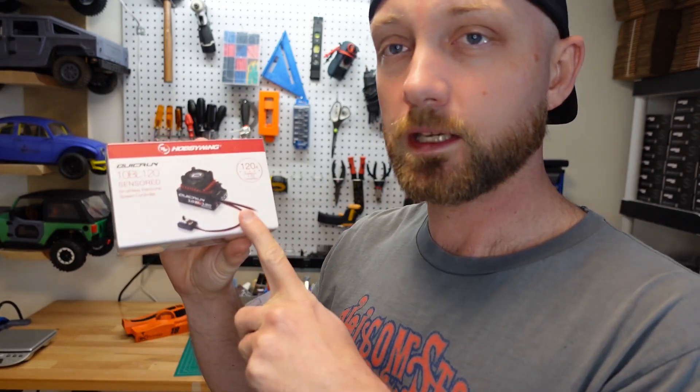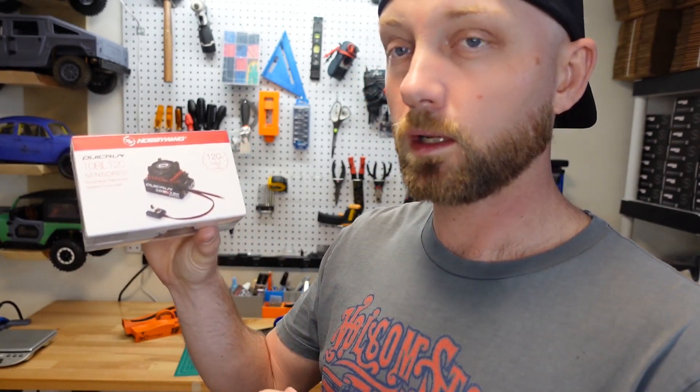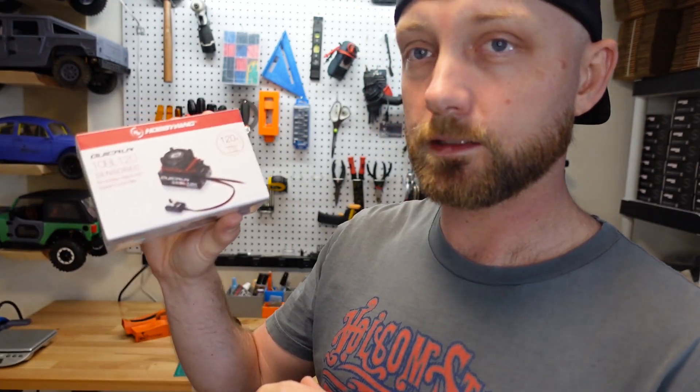This one's rated at 13.5 turns, and we do sell this one at rcprinter.com. We're going to pair this motor with a Hobbywing Quick Run 10BL120 sensored brushless ESC.